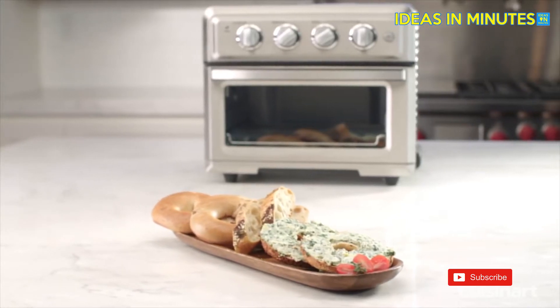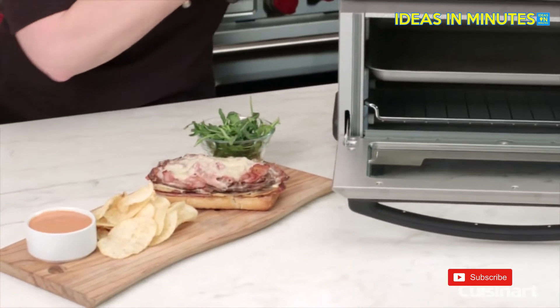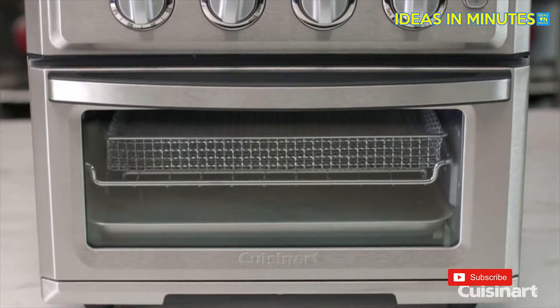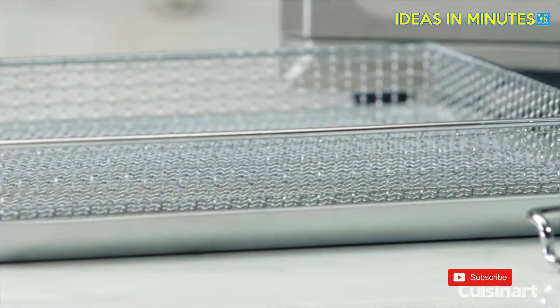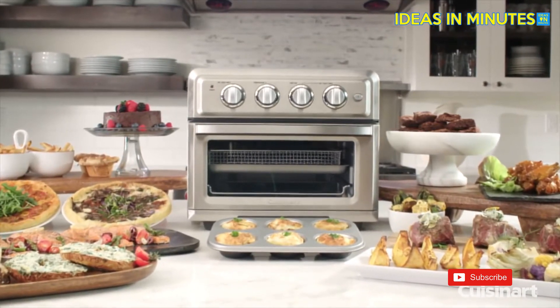Easily toast your breads, bagels, and hot sandwiches to the shade you prefer using the toast function for a quick and easy meal or snack. When you're finished cooking, clean-up is a breeze as the entire interior surface of the oven is coated in durable non-stick material. Frying your favorite crispy foods with less fat, baking, broiling, and toasting — all brought to your countertop with the Cuisinart Air Fryer Toaster Oven.